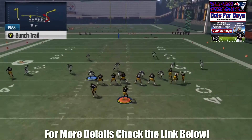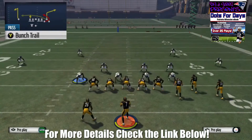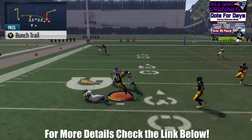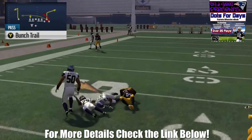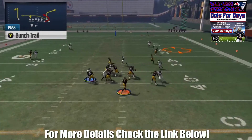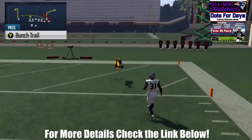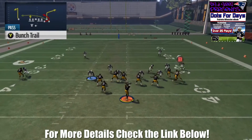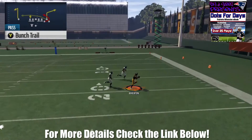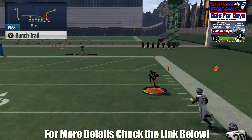Now we're going to take a look at the Bunch Trail. Both the trail pattern on the tight end and the drag are open against any defense in the game — it doesn't matter, you just have to make the read. The corner ball is a great read against man coverage as well as in between zones if someone doesn't have a purple or a flat on that side of the field. You can see right here it does smoke man coverage pretty consistently. Looking at it in slow motion, against man coverage both the trail pattern and the drag also win. This play can absolutely torch man coverage and is effective against almost any defense.